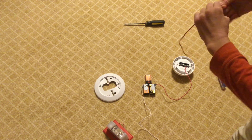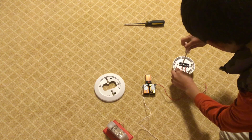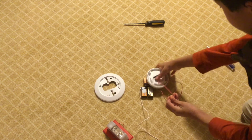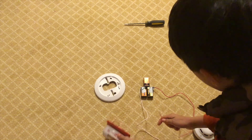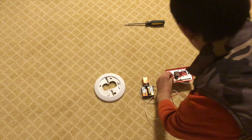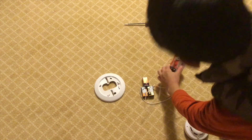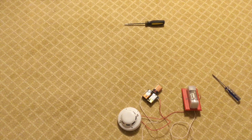Now take the other short wire and attach it to the positive of your smoke detector. Make sure the connections are tight, then flip the detector over. All you have to do now is connect this last short wire to the negative of your fire alarm. As you can see, you have now wired the smoke detector to your fire alarm.